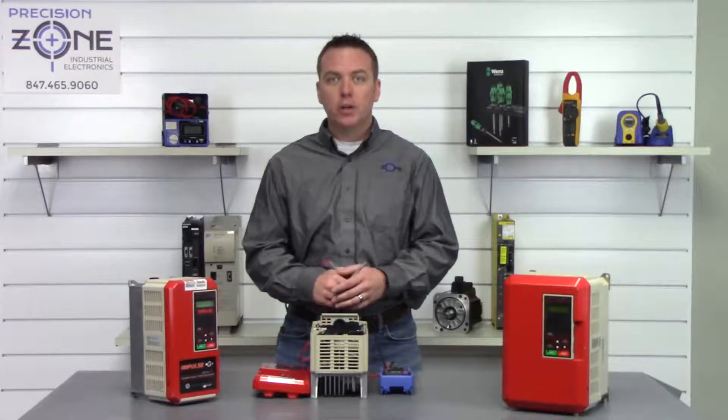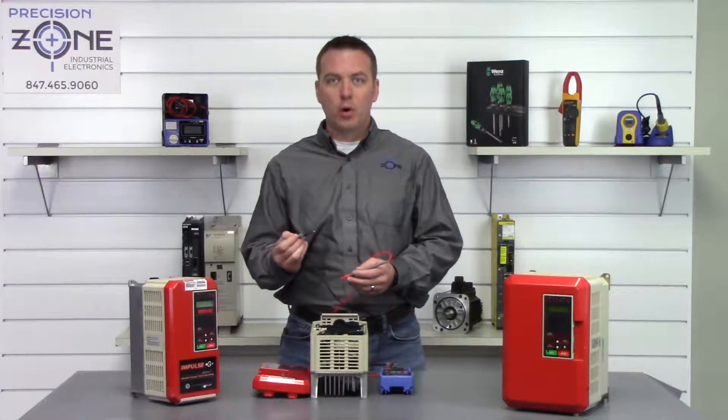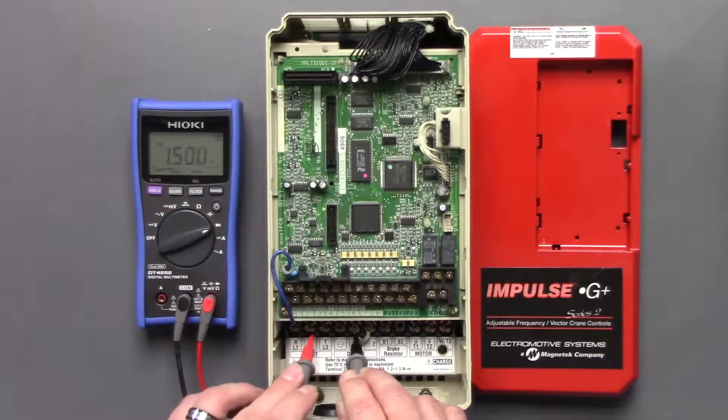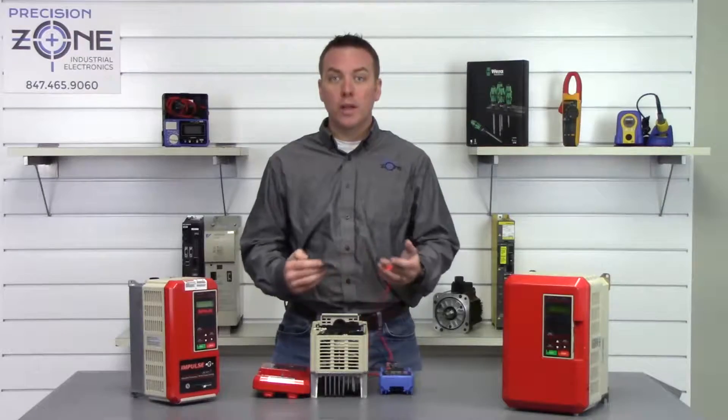Now we're going to switch our leads. Take the positive side of the probe and place it on the positive side of the DC bus, then check all three phases again: 0.53, 0.53, 0.53. That's great.